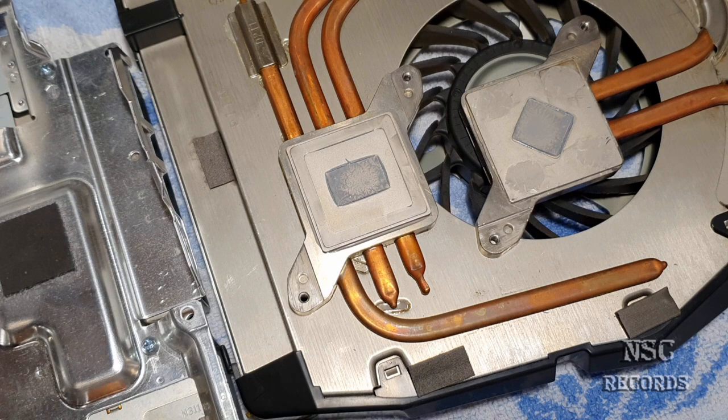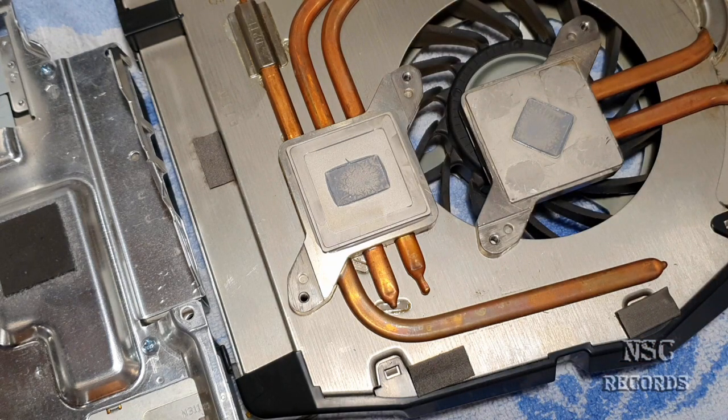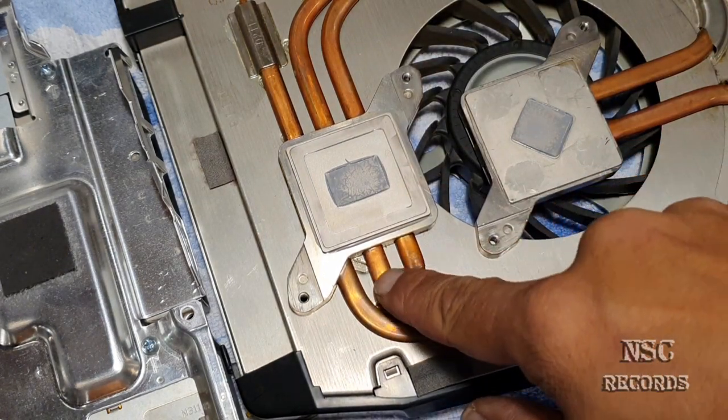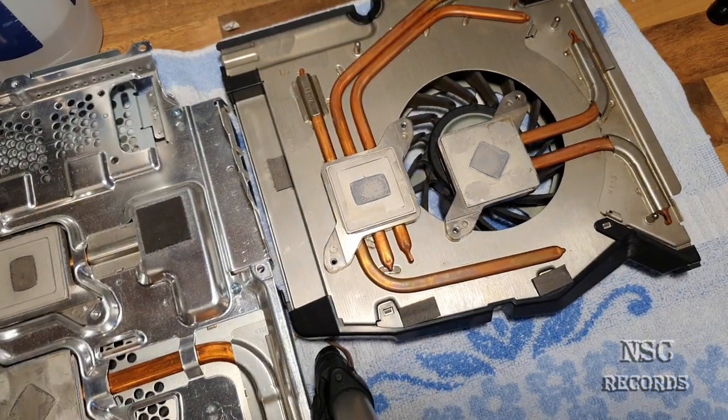This applies not only to PlayStation 3 but to PlayStation 4 and other devices as well. I want to explain this because you are my subscribers and I want the best for you. So if you have a CPU on the PlayStation 3 that is always running about 10, 12, or 15 degrees hotter than the GPU, you can be sure that the heat pipes have just lost their liquid inside.